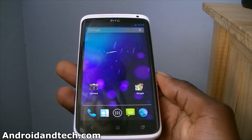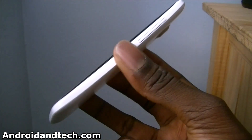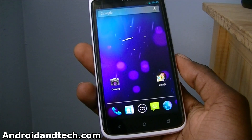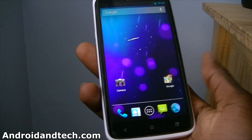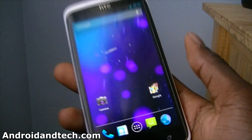Hello everyone, here from Androidandtech.com. In this video we are going to be taking a look at Android 4.1 Jellybean for the HTC One X. This is a port from the Galaxy Nexus and a lot of stuff doesn't work, like the camera, wifi, network connection, stuff like that.